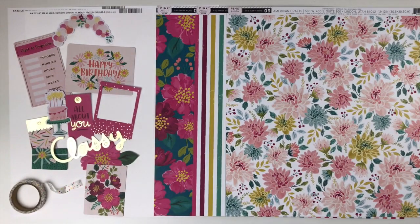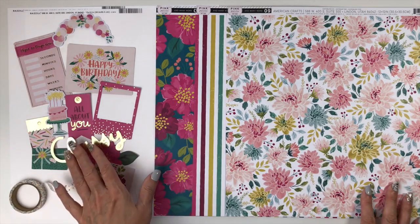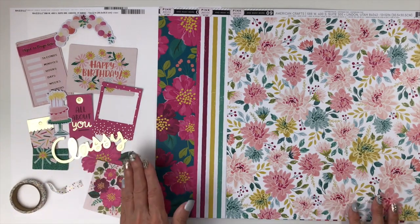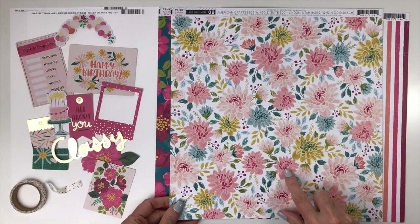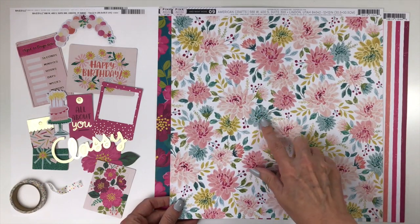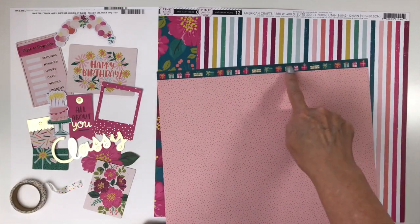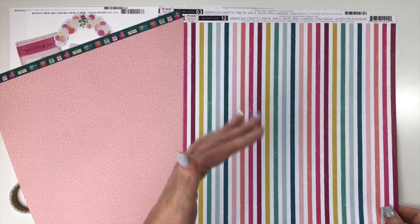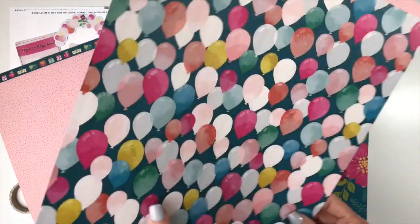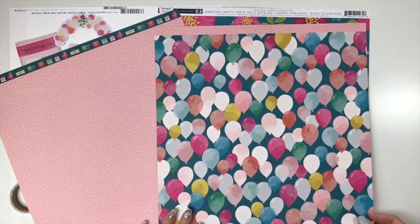Our final collection is 'And Many More' by Pink Paisley — a gorgeous birthday collection with beautiful florals, gold metallic touches, and stunning colors. You start with two sheets of white cardstock. Paper number nine has beautiful flowers in pink, plum purple, and gold with a touch of turquoise; the back is a two-toned pink polka dot with full branding strips of gift images. Paper number 12 is a distressed-looking stripe in all the collection's colors; the back features gorgeous balloons with the same pink polka dot branding strip.